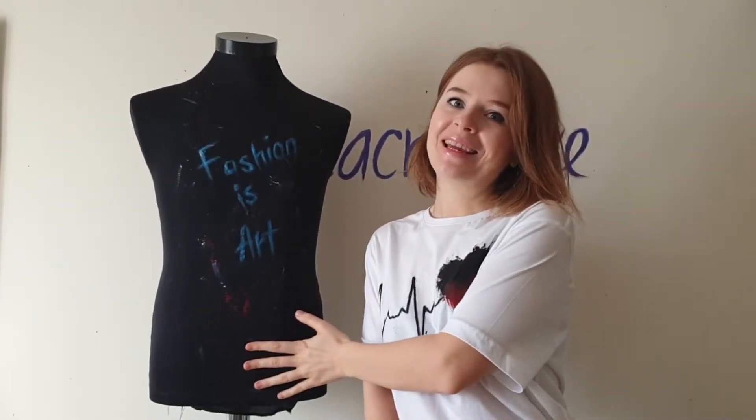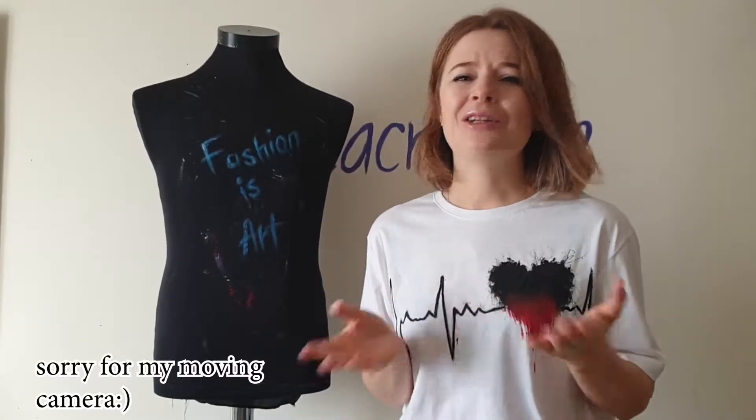Hey guys, welcome back to my channel. If you are new here, my name is Daria, I'm an artist and I paint on cloth — and this is my mannequin Bread. In this video I will make something very interesting. But first, I have a question for you: do you have slogan t-shirts in your closet? I guess your answer is yes, because these t-shirts are everywhere — you can buy them in every store.